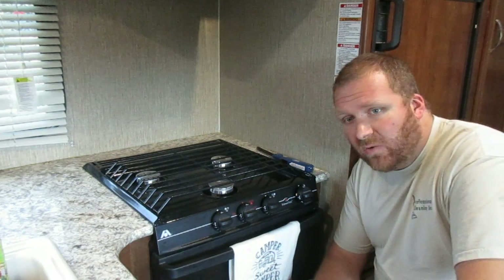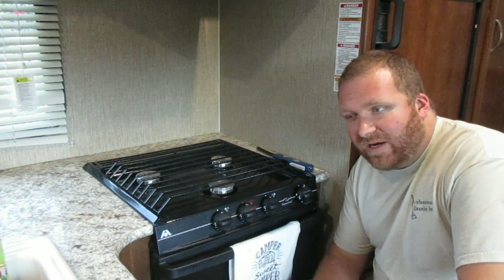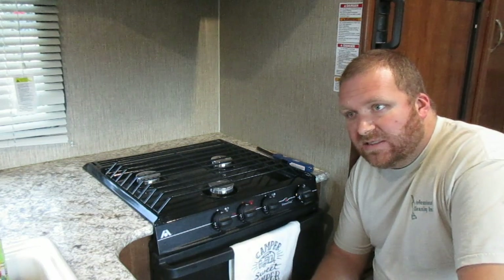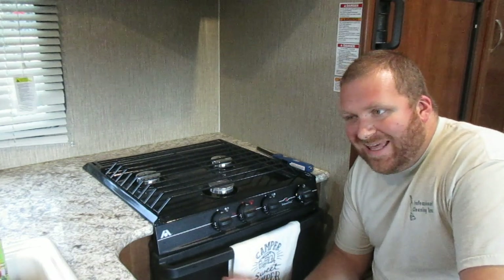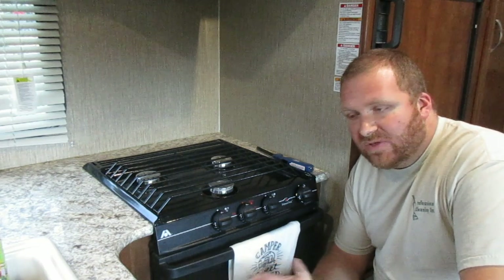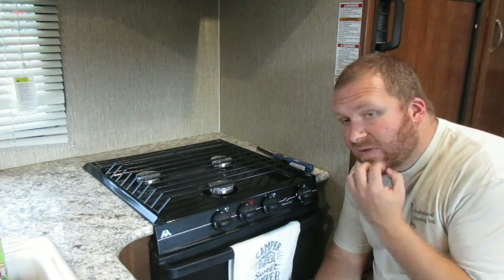We actually opted to have an oven in this one — we searched and that was one of our priorities. They are not the best oven; people will say a convection oven is way better. Convection ovens in this kind of rig are hard to find, but if you cook right with it, it works. It is hotter because of where the flame is — you'll burn the bottom of your pan — and those are things we can talk about later.